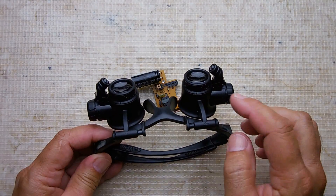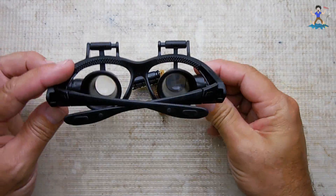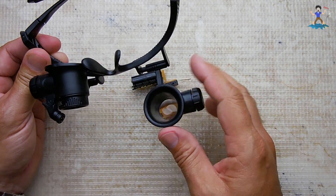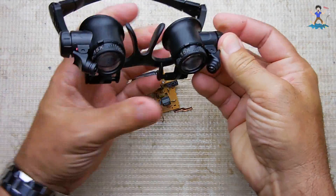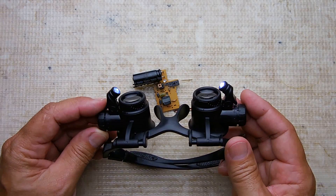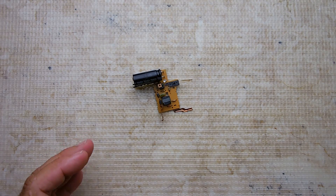An eye loop resembles almost what you see right over here — it would be just the lens piece without the connection to the glasses. You would hold it in close proximity to see what the number is. The only problem with eye loops or magnifying glasses like these that have LED lights on them is you're not going to have the room to work — these are good for inspecting, but not good for doing work under magnification.